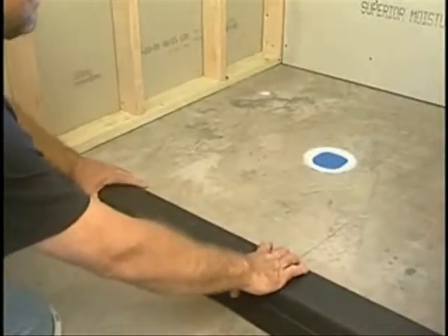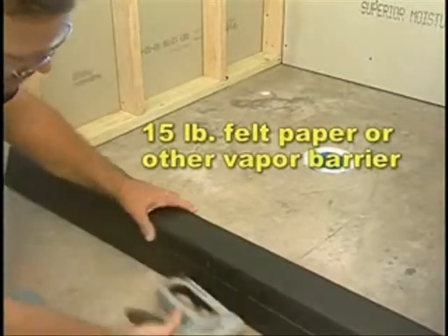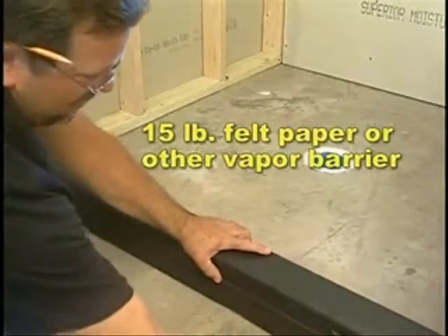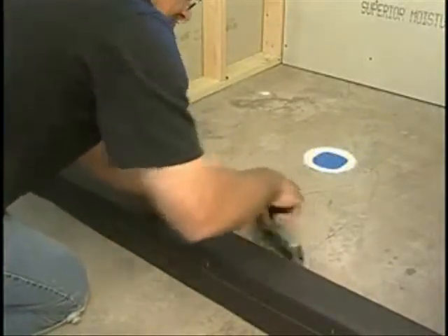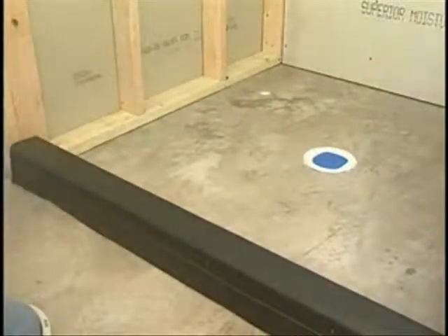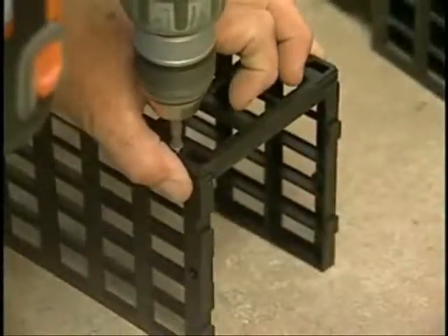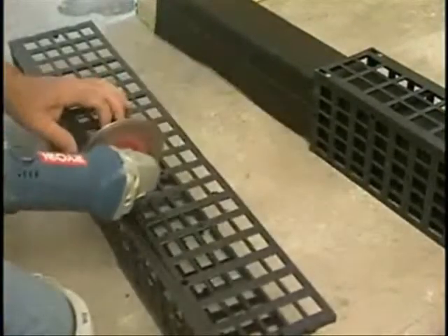When installing a roll-on waterproofing liner in a shower, start by protecting the roughed-in wood curb with 15-pound felt paper or other vapor barrier prior to the installation of Kerb Perfect, to eliminate the wood from absorbing moisture from the cement. Assemble Kerb Perfect and cut to fit the length of the three 2x4 stacked curb.